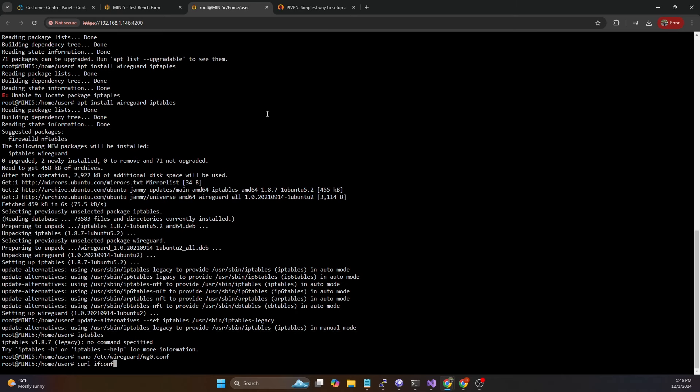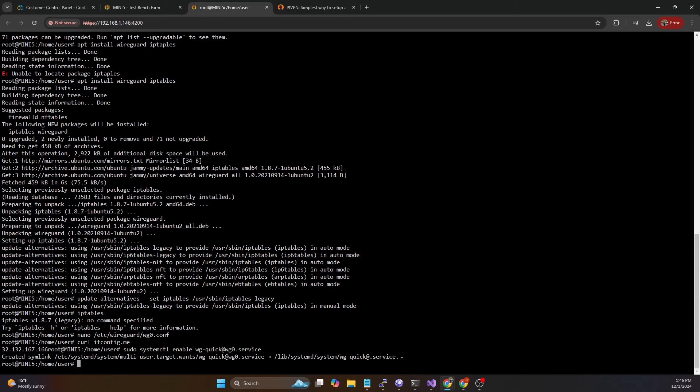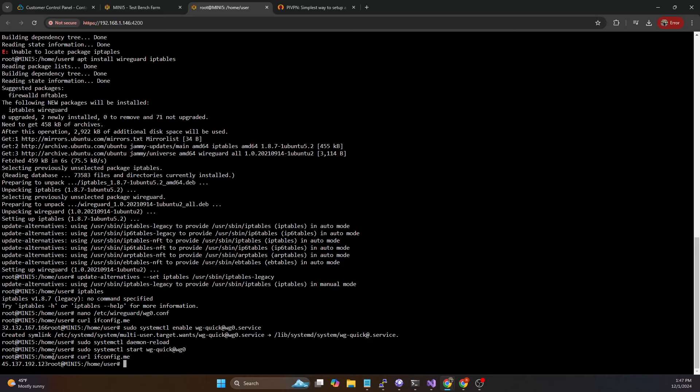Hit Ctrl+X, Y, Enter to save. If we do `curl ifconfig.me` we can see we're still on our home IP address. Now if we do `sudo systemctl enable wg-quick@wg0.service` that will create the service for establishing the WireGuard connection using the config file we just created. Then `sudo systemctl daemon-reload`, and then `sudo systemctl start wg-quick@wg0`. Now if we do `curl ifconfig.me`, we can see our public IP is now the public IP of the VPS server. At this point we've established a two-way tunnel from the VPS down to this machine and from this machine out to the VPS.